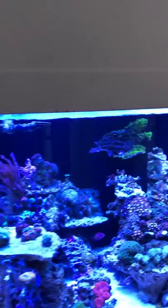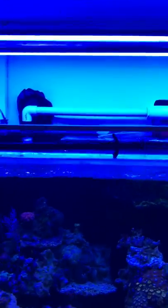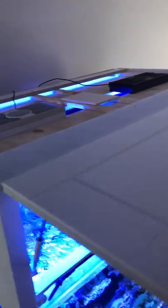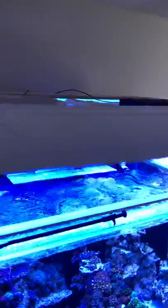For lights for the tank, I'm currently running 2 T5 ATI Ultra Blues. And up top, you can see I'm running 2 Hydra 52 HDs.